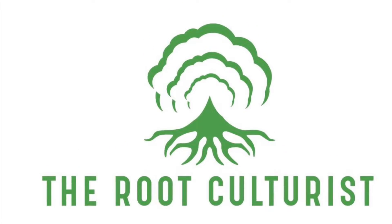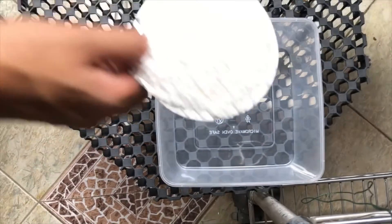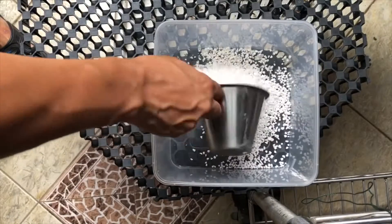Welcome to an episode of the Root Culturist. In this episode, we'll be sowing platycerium spores, otherwise known as staghorn ferns.